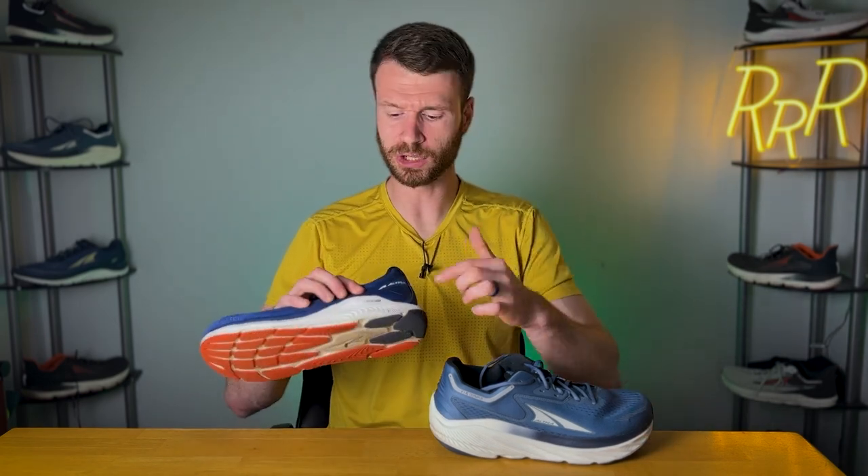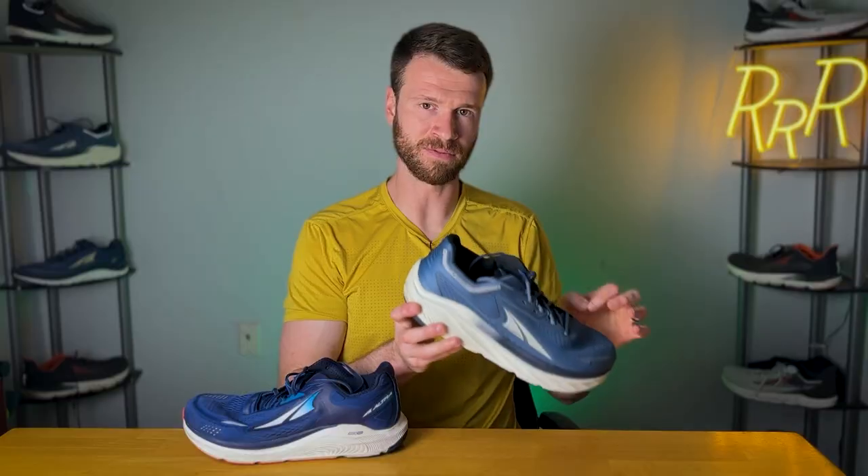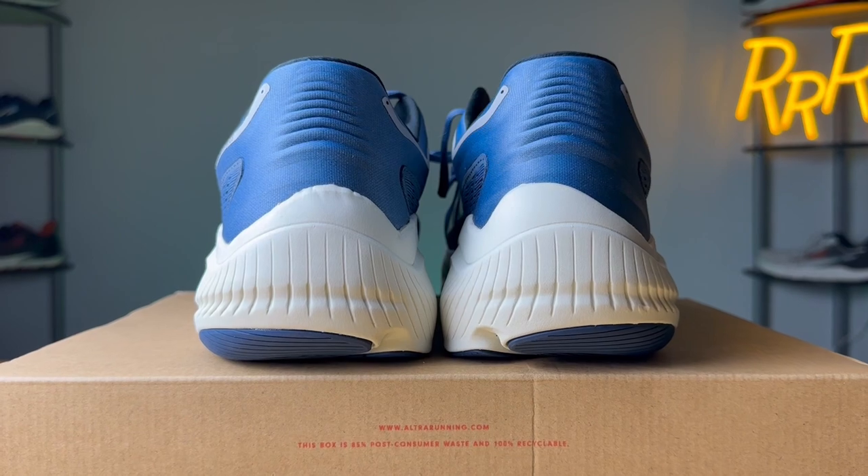The Paradigm is branded as a stability shoe because it has guide rails — walls of foam on both the medial and lateral sides — to keep your foot going the correct direction. There are no branded guide rails on the Via Olympus, but if you feel around the shoe, there are some mini guide rails on the lateral and medial sides. Your foot sits lower within the midsole, giving some guidance, so it's not branded as a stability shoe, but I found it quite stable.